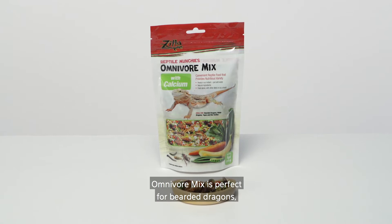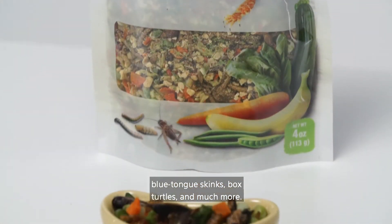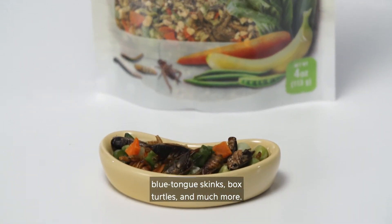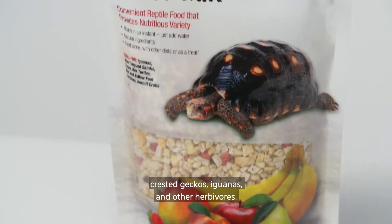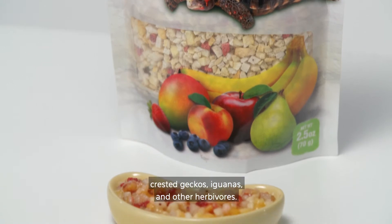Omnivore Mix is perfect for bearded dragons, blue-tongued skinks, box turtles, and much more. Fruit Mix is a great treat for tropical tortoises, crested geckos, iguanas, and other herbivores.